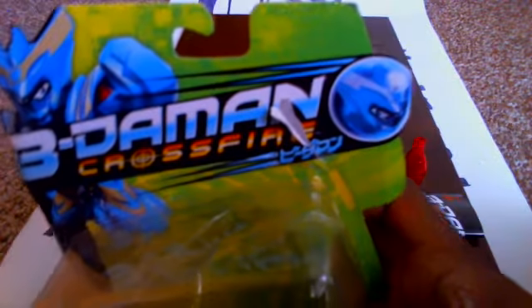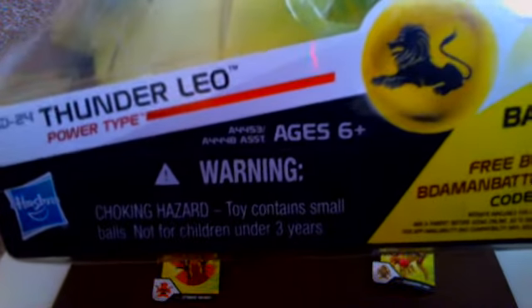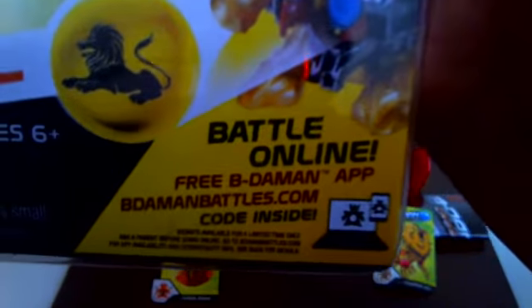Then we move on to Thunder Leo. There's a product image of Thunder Leo. There's the Vietamon Crossfire logo. It is a power type. This is DD-24. And it is for ages 6 and up. This is showing it shooting its V-Animal Spirit there for the Vietamon Battle Align.